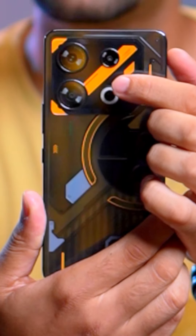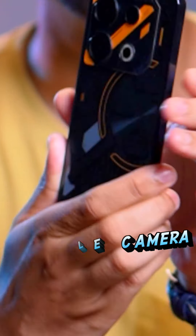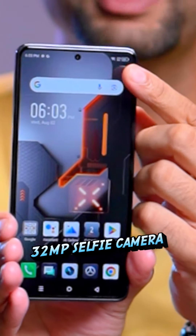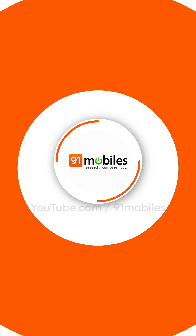There is a triple rear camera setup with a 108MP main camera. On the front, you get a punch hole camera. So gamers, how did this phone feel? Please tell me in the comments, and please press the share button. I'll see you in the next video — let's play the game!